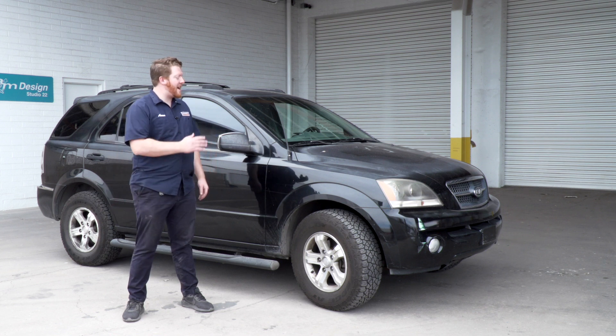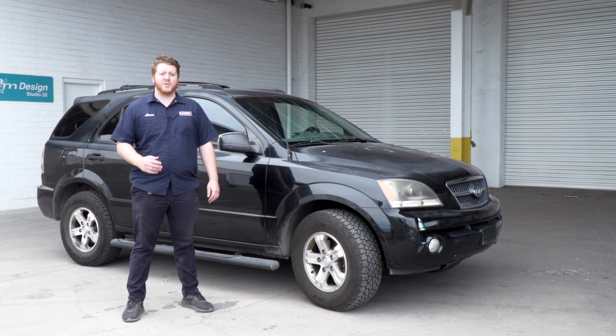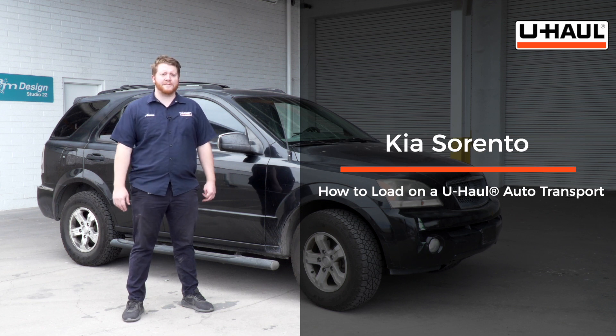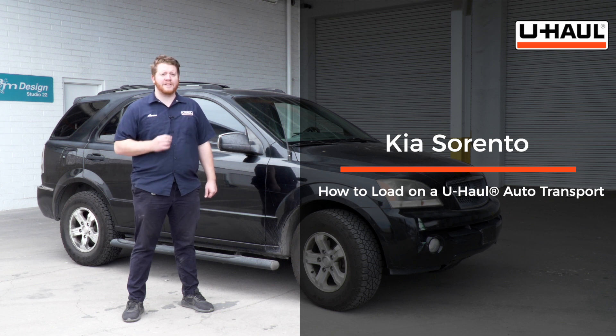Hey, what's up you guys. Today we're going to show you how to load your Kia Sorento onto a U-Haul car hauler. Your Sorento may slightly differ from the one we're using in this video, but let's start by prepping our towing vehicle and our car hauler.